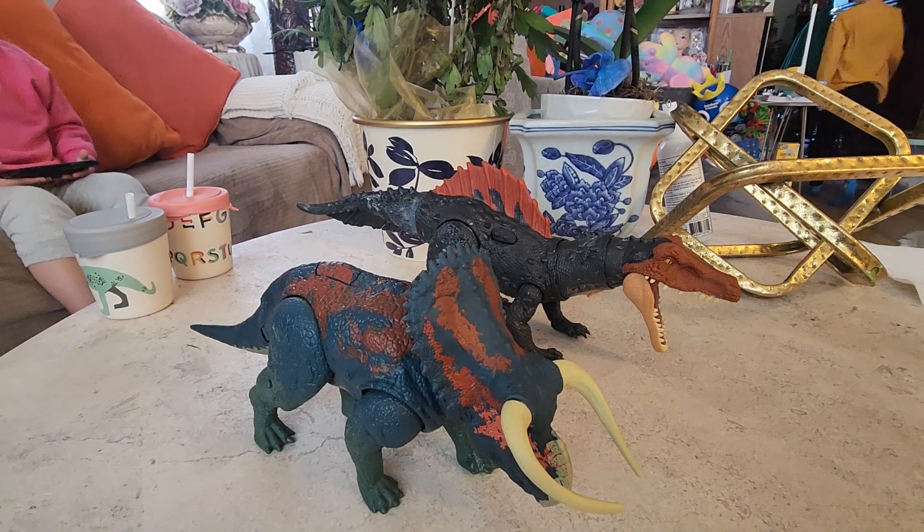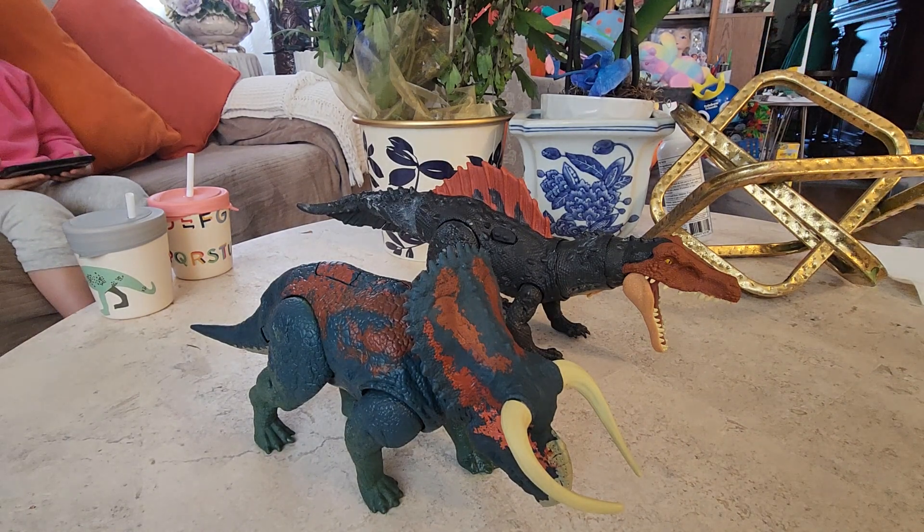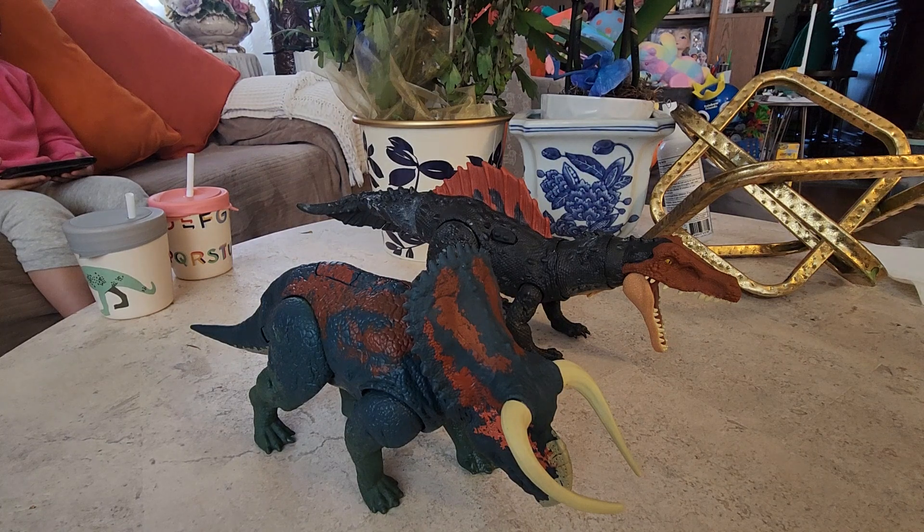Hey guys, how's it going? We got a new episode here. Welcome back to a new episode of Sephiroth and Sifo's channel. Today...